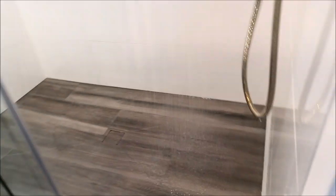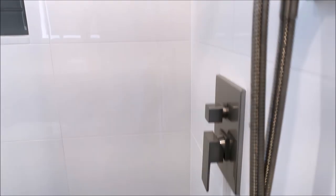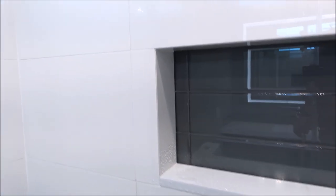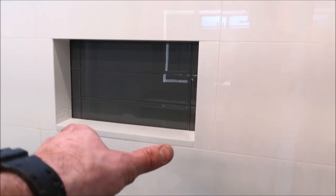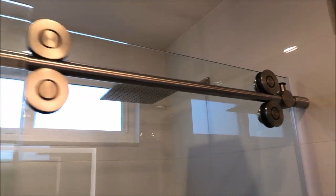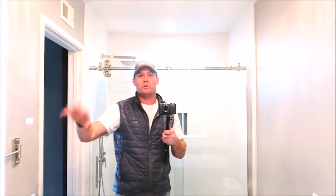Curbless, barrier-free. Again, the recessed shampoo niche — tight, clean miters around the niche, glass inlay, solid surface quartz for the sill, straight pattern, everything symmetrical, full tiles right up to the bottom of the niche. That's pretty much it, guys — this one is a wrap. A fantastic-looking bath and shower, the customer is extremely happy. Thanks for watching — please don't forget to subscribe, hit that bell notification, and we'll see you on the next one.